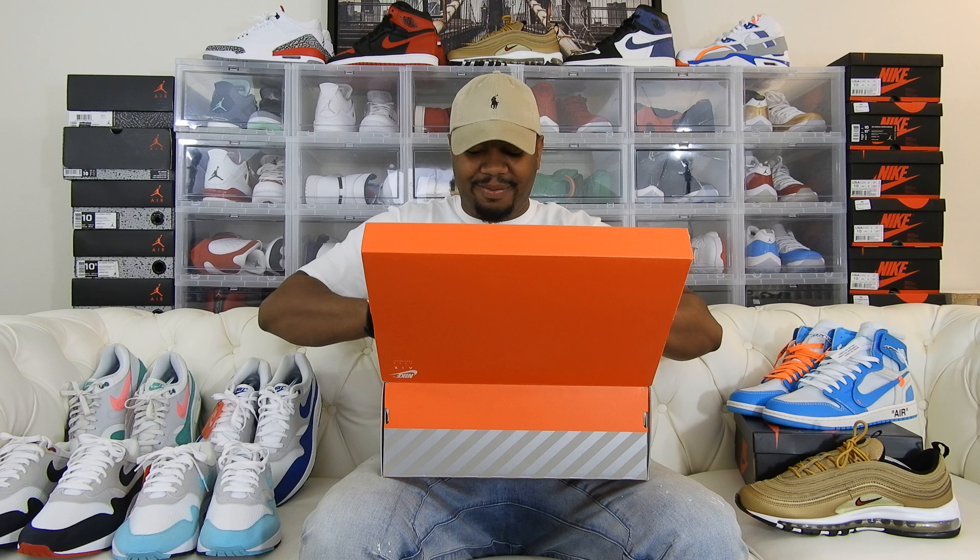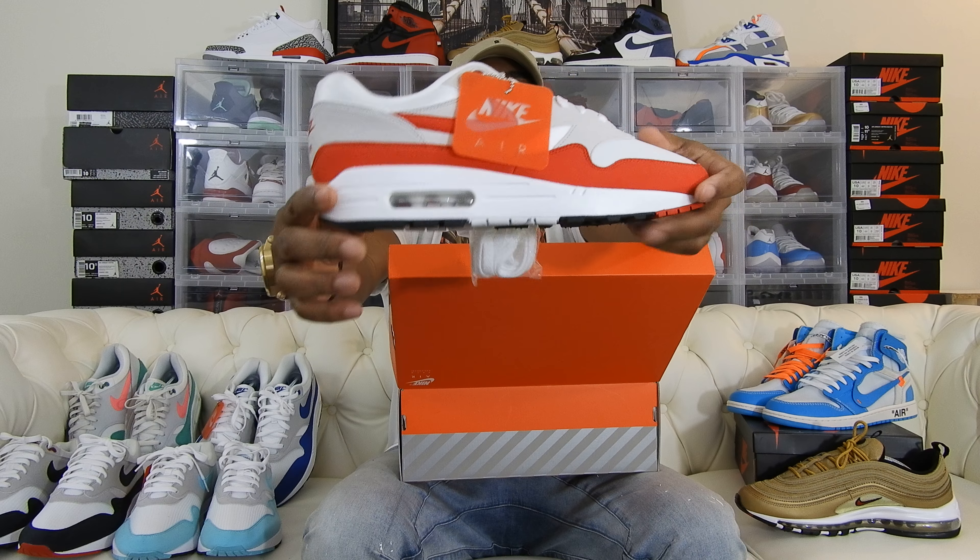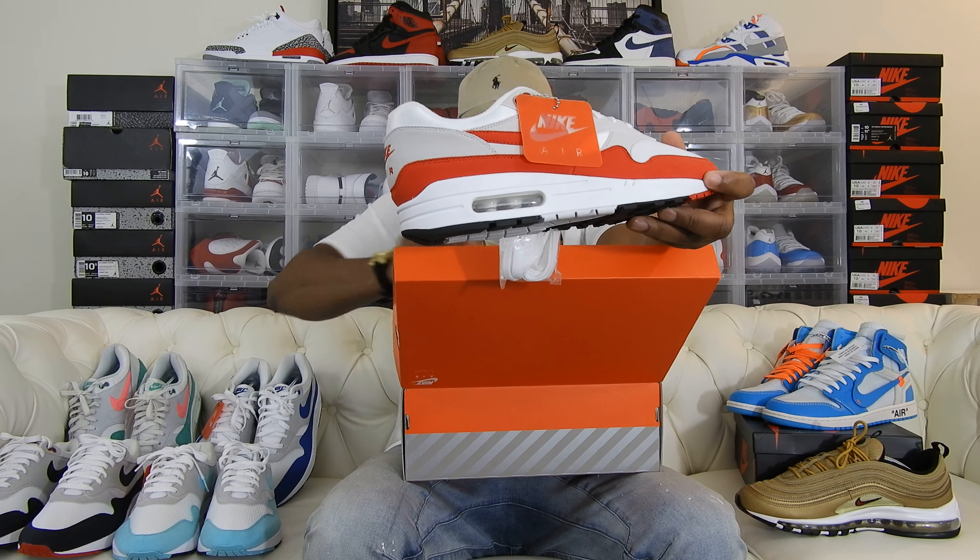Here we have it — the Air Max 1. Let me get the other sneaker for you guys. Let me get this box out of the way.